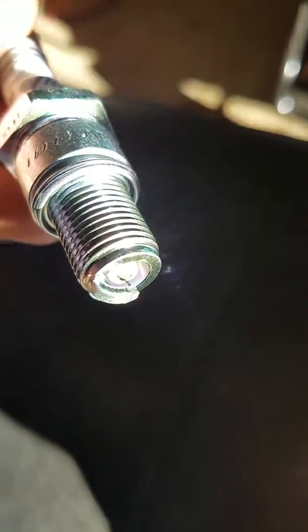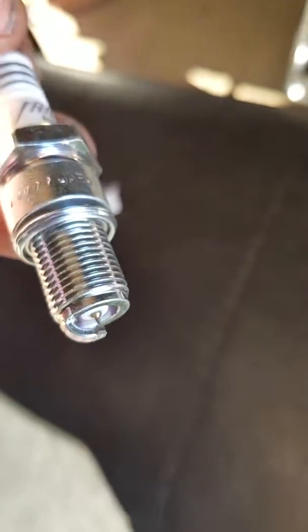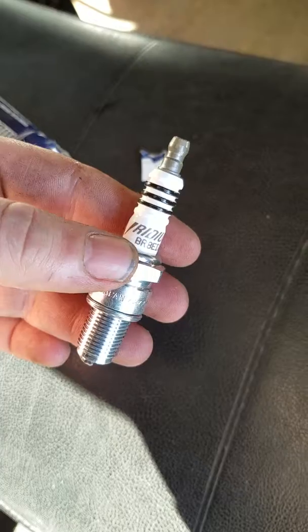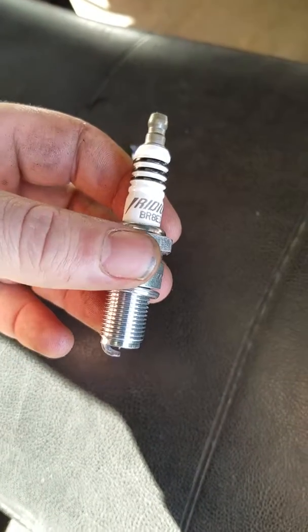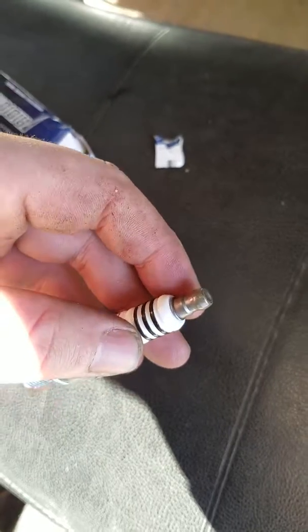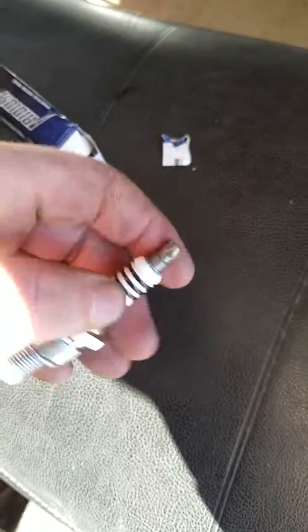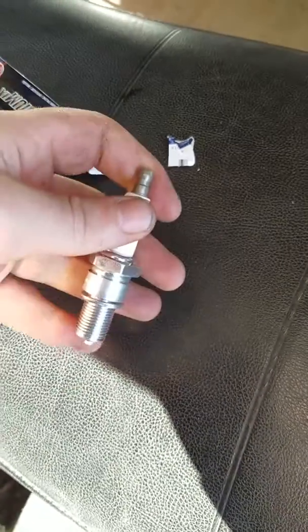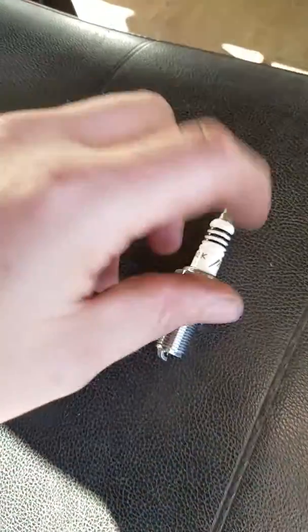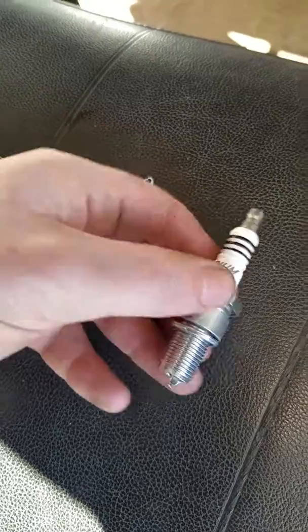They are also self-cleaning, which is really nice. I actually really like these. They are supposed to last longer. If you need it for a smaller plug, this does unscrew. We are going to be putting them in the snowmobile today.